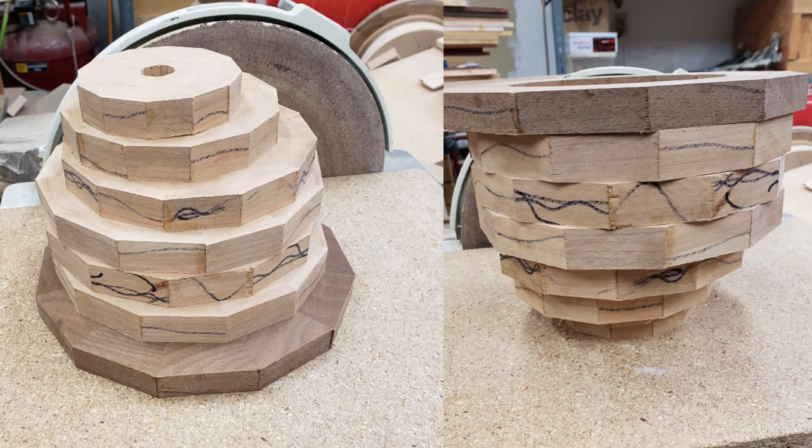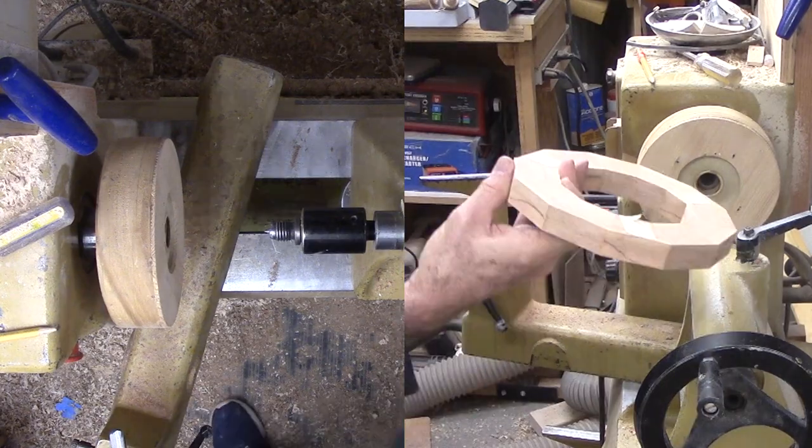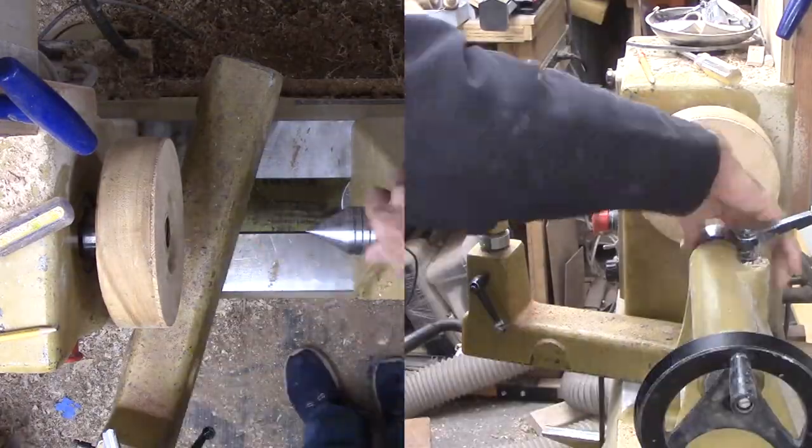To get started, I glued up seven segmented rings of twelve segments each. Six are cherry while the largest, the seventh, is walnut. I also took a couple of scrap pieces of cherry and glued them together to make a wider piece of scrap. After mounting the wood to a faceplate, I sawed it to make my own three-ply cherry plywood for the base. I'm going to do something special with the top three rings of cherry.